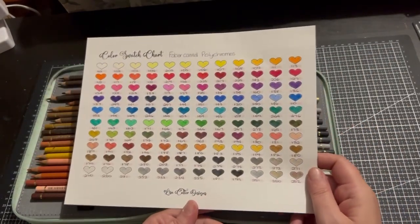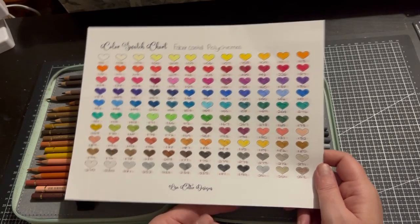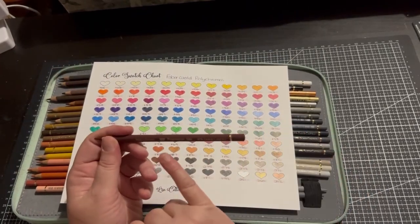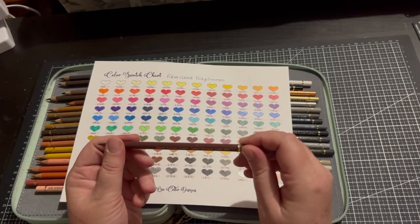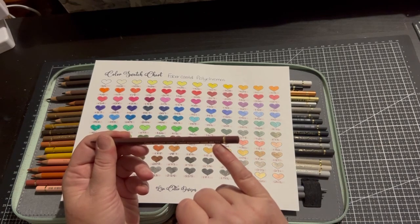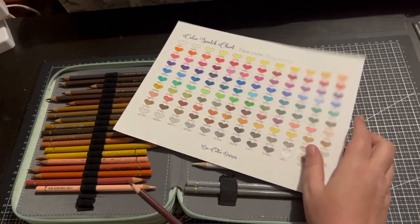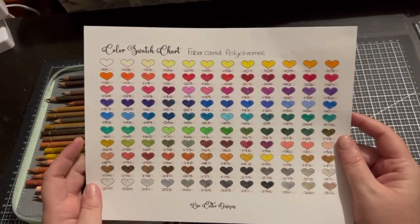Let's take a look at the swatch chart. There are 120 in this set and these are a beautiful set of pencils — they are definitely artist pencils. If we look at the pencil it says Polychromos, made in Germany by Faber-Castell, and it has the actual name and number with three stars which is the lightfast rating — and this is a lightfast rating you can trust. They are a beautiful set of pencils, harder and more of a layering pencil. They're definitely one of my favourites.